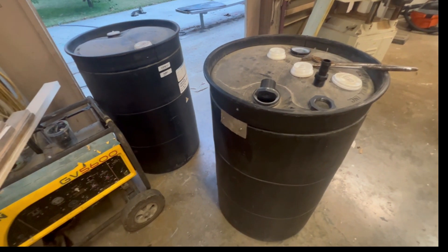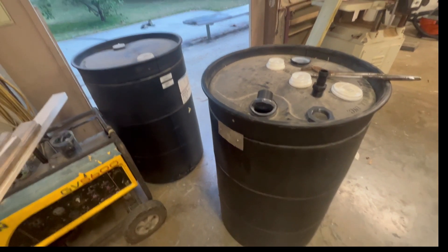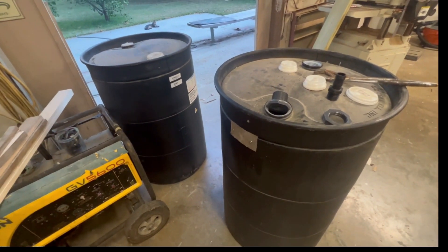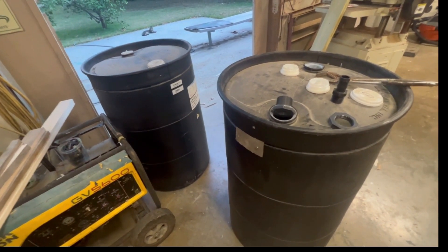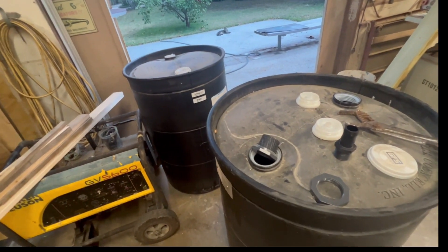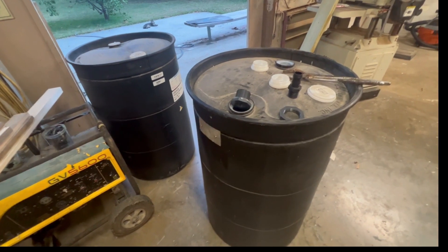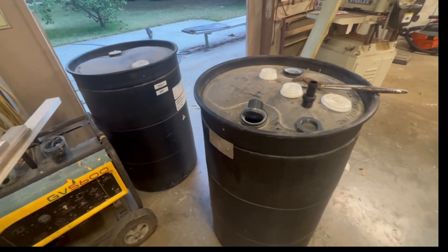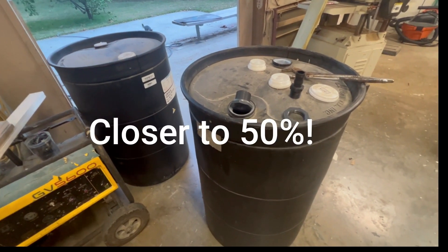I grabbed two 55-gallon plastic drums. I want to increase my water supply. In the summertime we tend to get a lot of rain, but it happens all at once and then we don't get rain for like five weeks - that seems to be the norm in South Mississippi. I got these two tanks; this will be a hundred gallons, which will increase my capacity by roughly 33%.